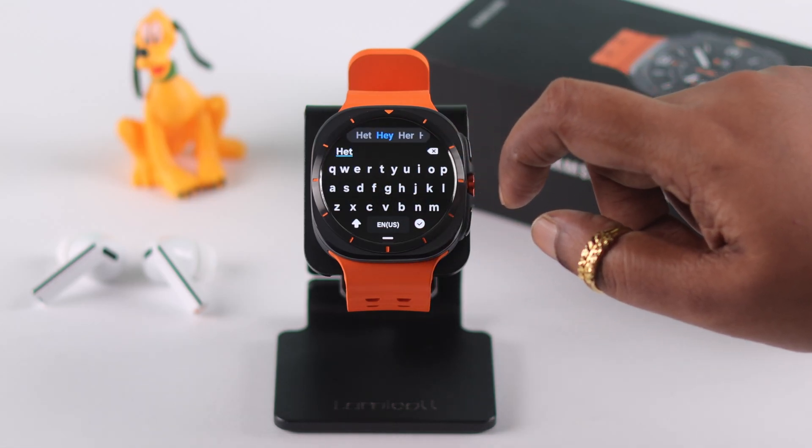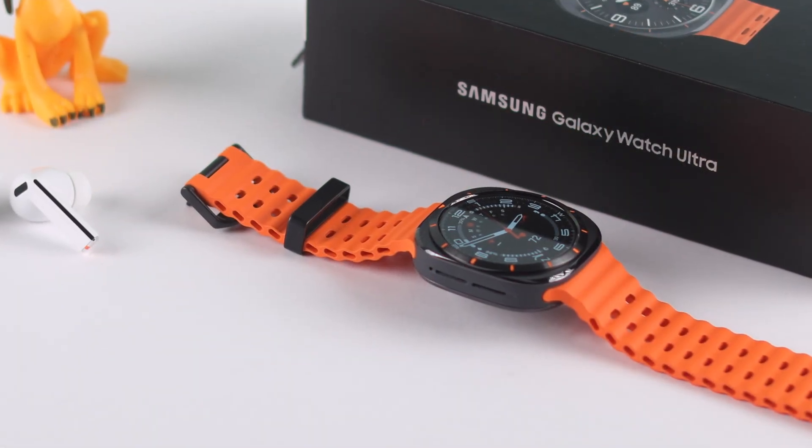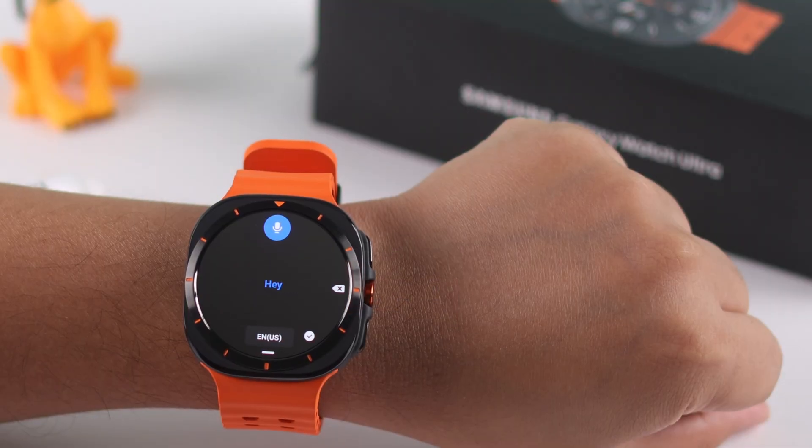Hey there! We know it's really difficult to see and also type in on this tiny screen and keyboard on our Galaxy Watch Ultra. So we're going to show you how to set up and use the voice search or voice typing feature and type with dictation using just your own voice.